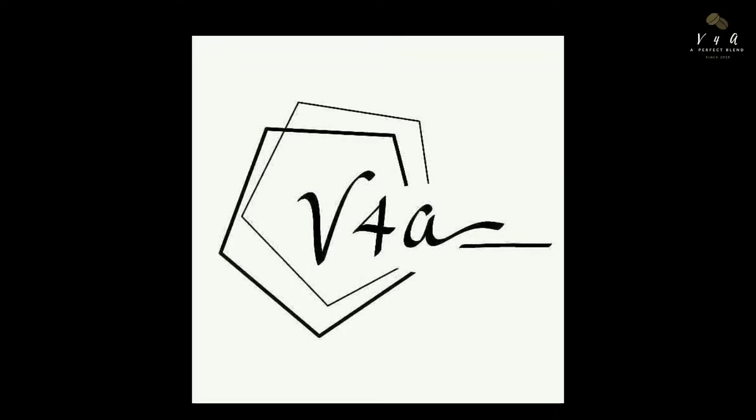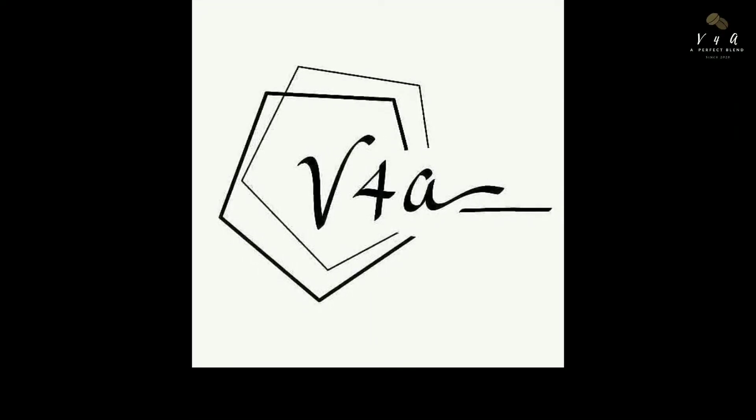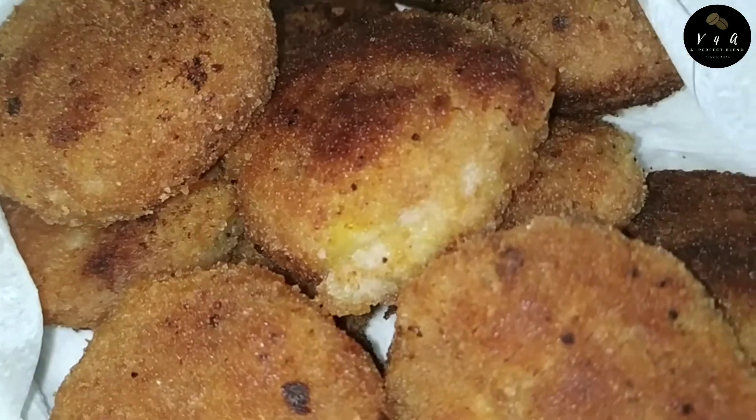Welcome to V4A Vlogs. Now we are ready for a 4-minute snack.